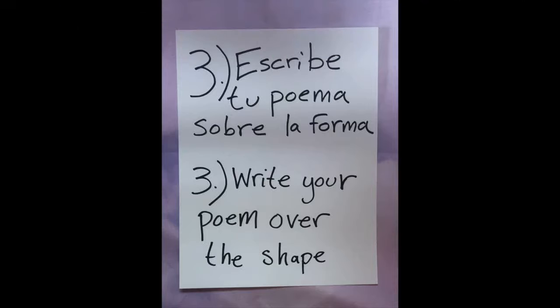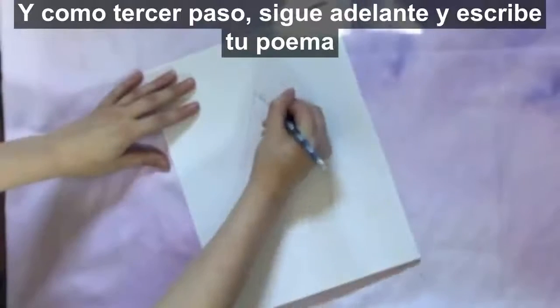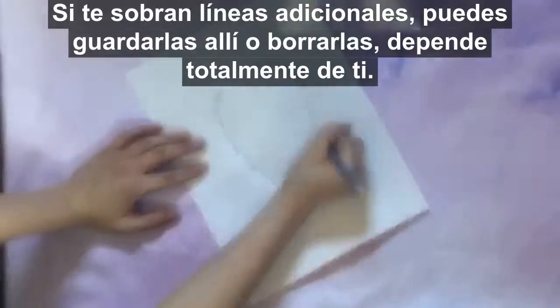As your third step, go ahead and write your poem on top of the line you just drew. If you have any extra lines left over, you can keep those there or you can erase them — it's totally up to you.